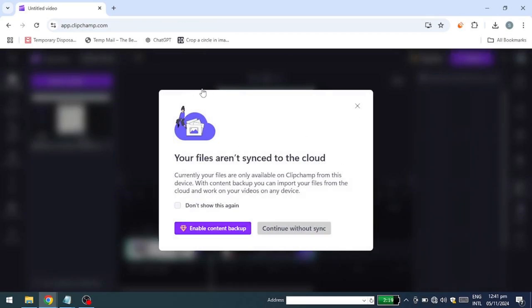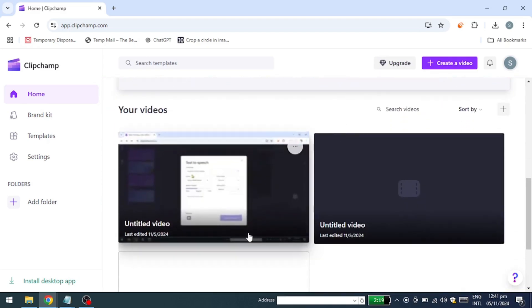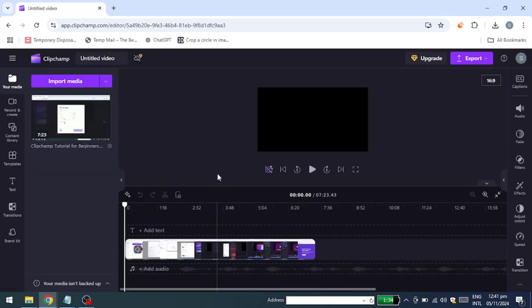And that's it. Your project is saved automatically. You can reopen it any time on this device, and as you can see, it's the exact same project as before. You can export your project by clicking the export button on the top right corner.